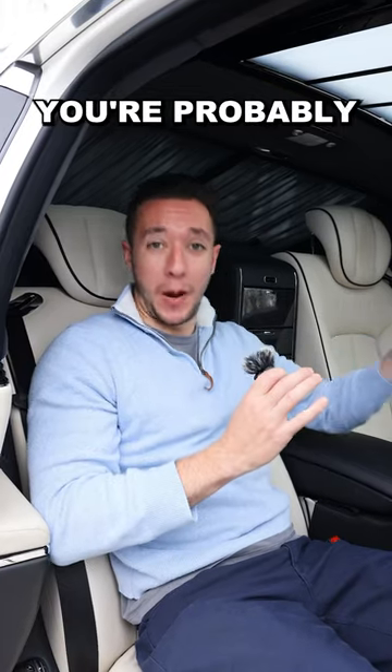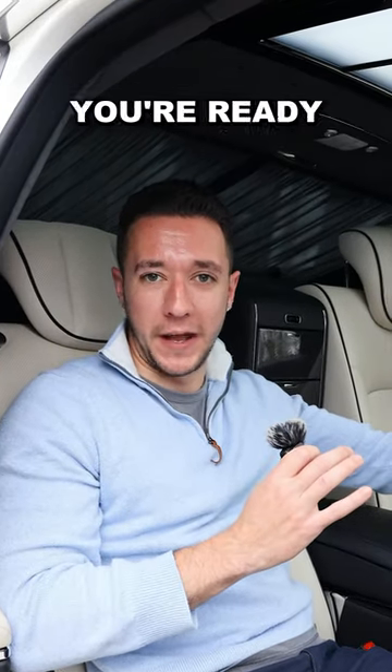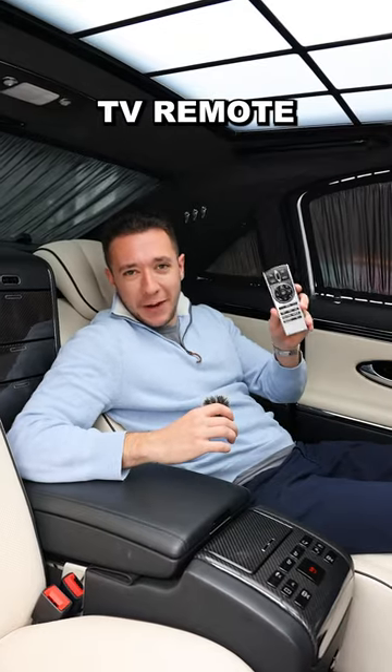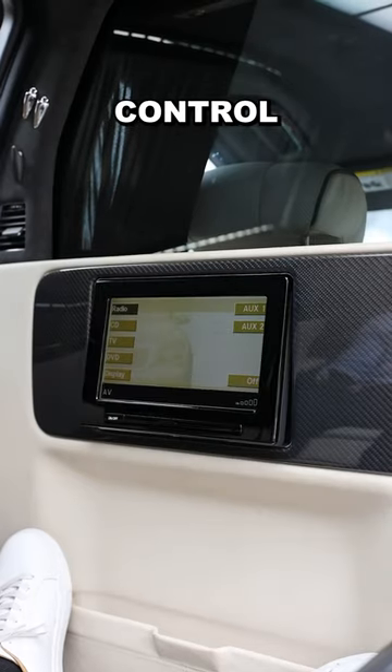Step 6: with that partition up, you're probably wondering how you tell your chauffeur you're ready to go. Good thing you have a full intercom system. Step 7: grab your TV remote and put on your favorite movie. You can even control the tilt.